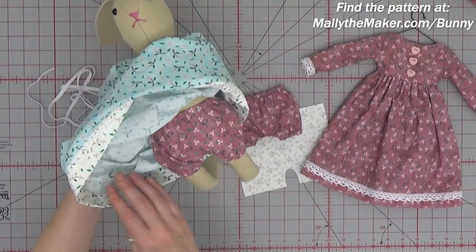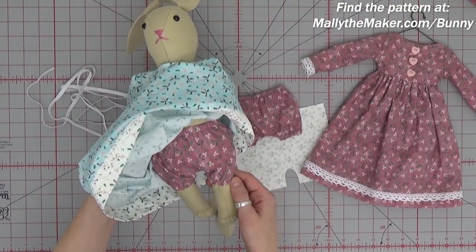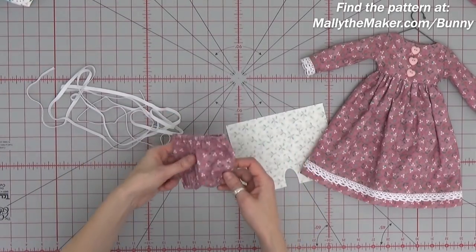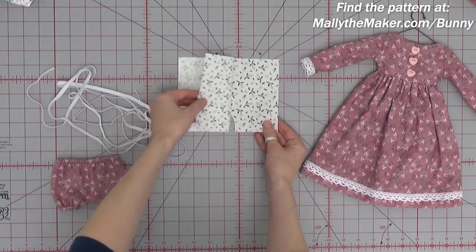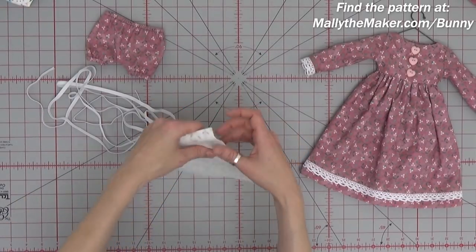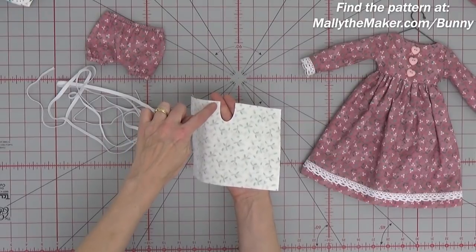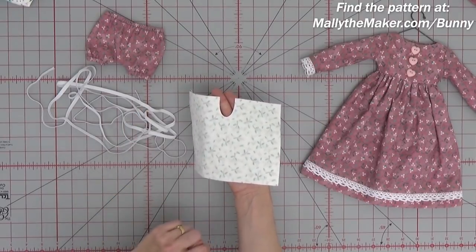You can see I made a very simple set of elastic waist shorts — this is super simple piecing. First step is to grab your pattern and cut out two pieces for this pair of panties. You can find the pattern at malliethemaker.com/bunny. We're going to take this to the machine and stitch a quarter inch seam allowance right around this crotch area — that's our first step.